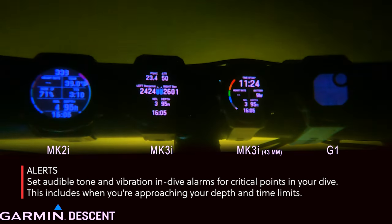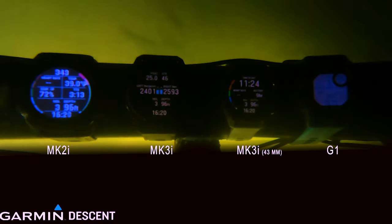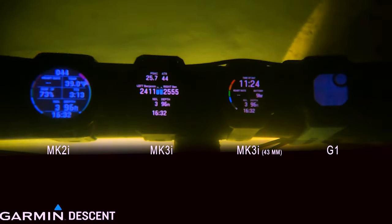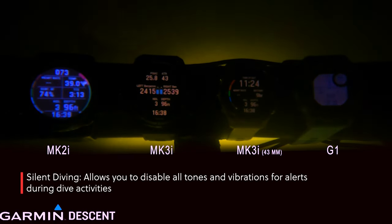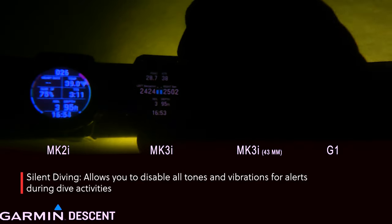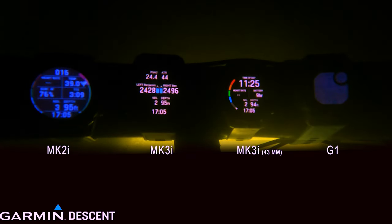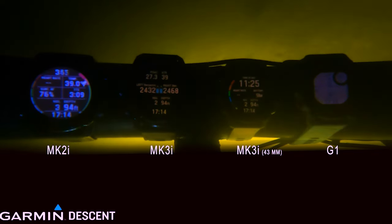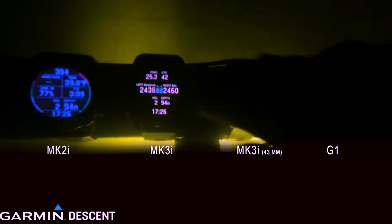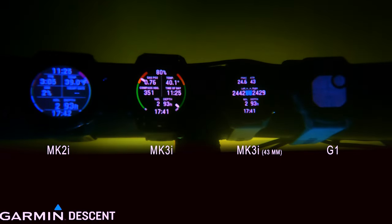You can select audible tone alerts and vibration alarm alerts for critical points in your dive — gas, time, depth, all that. I personally don't use those because at this point I look at my dive computer every two minutes or every time I see something interesting. We're diving the Pacific Northwest in a lake, getting down to about 100 feet. I wear a computer on either wrist so it's easy, and I'm constantly checking my gas.